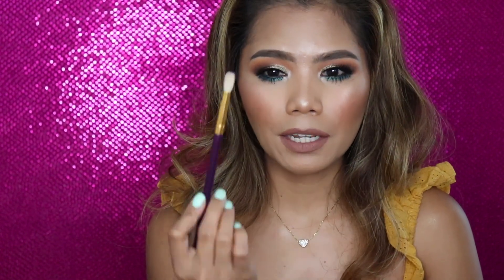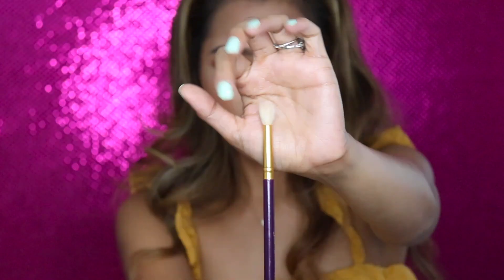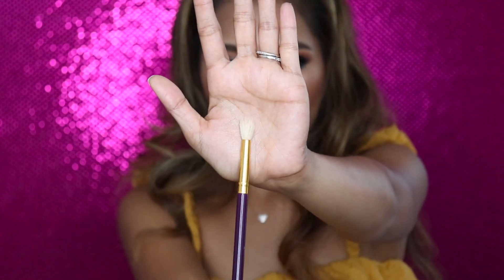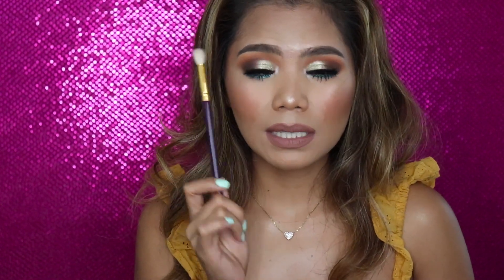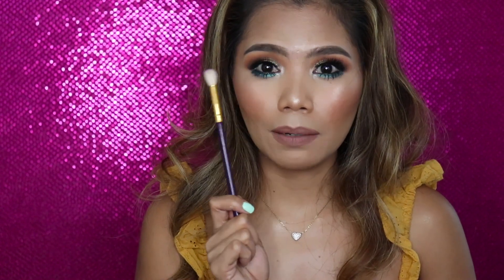The next brush is the Jessup tapered blending brush. Jessup brushes are cheaper but the quality is really good — the quality reminds me of my MAC 217. It's just tapered, and this brush will blend your transition really seamlessly. I used this brush today for this look. Overall, Jessup brushes are inexpensive but the quality is really good. You can buy them on eBay or Amazon — I got mine from Amazon and they come in different colors.